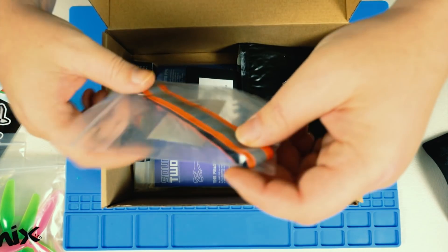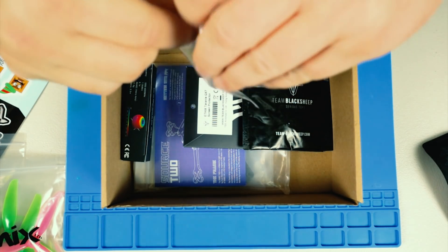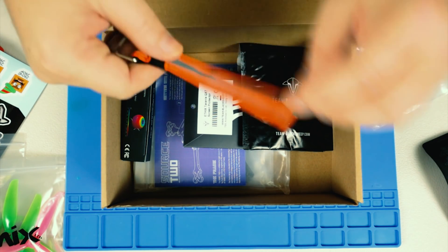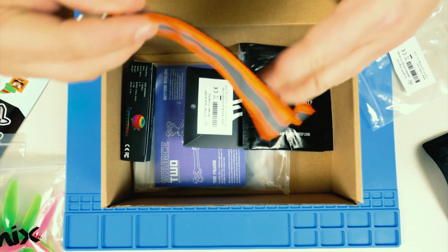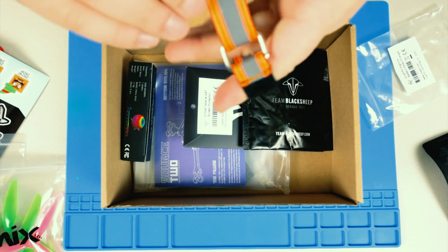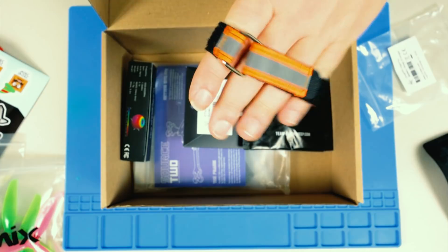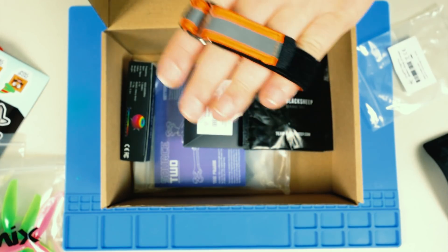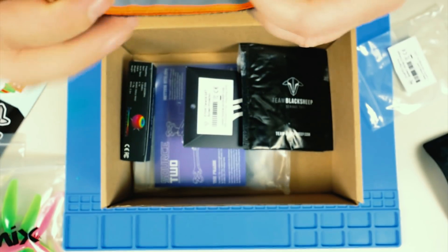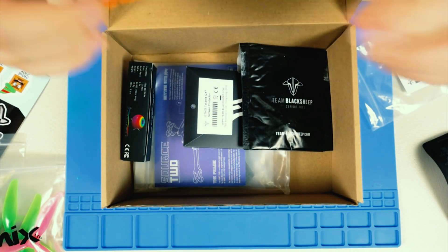Next we have the Viva FPV high-viz battery strap in orange — basically it looks like an ansty reflector, pretty much what it is. It's a great concept, but once you put the battery in, the majority of that high-viz is on the inside where you don't see it. And it's more slippery than anything, so your batteries will probably slide out. Not sure I'm going to like that, but I'm willing to give everything a try.